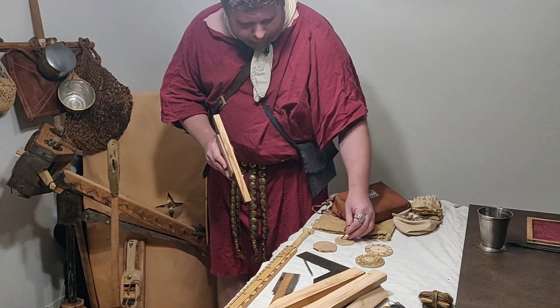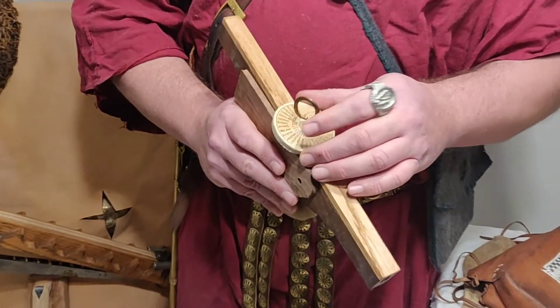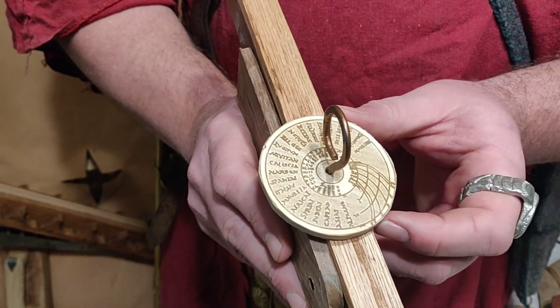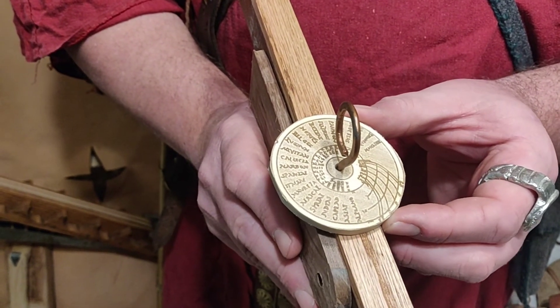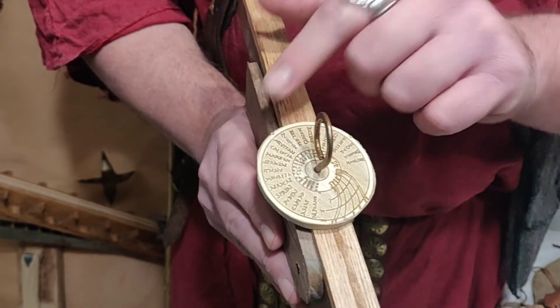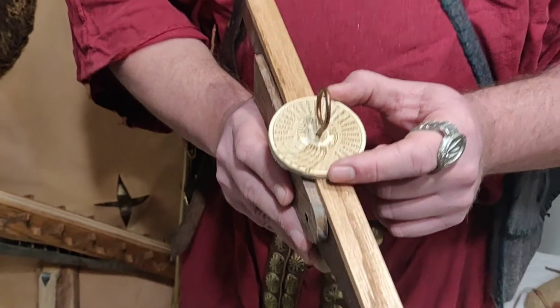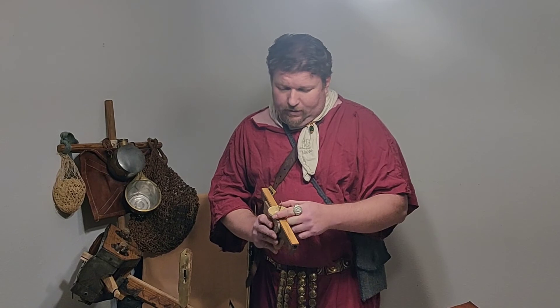Finally, this last one is actually a measurement dial. This measurement dial allows us to take a look at different horizon lines given different locations around the Roman Empire. So we can dial it in for where the horizon line should be and identify, okay, there's the horizon line. We know where we are at that location, which can give us information about timing and how far we've traveled between one camp and the next, how close we are to the next location — so if we're doing a long march.